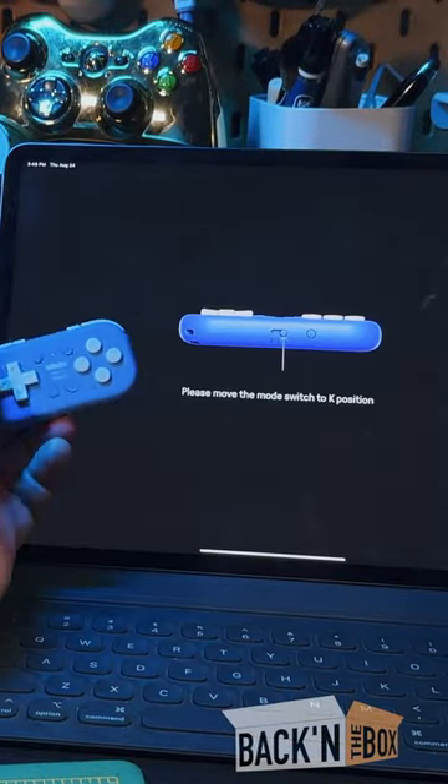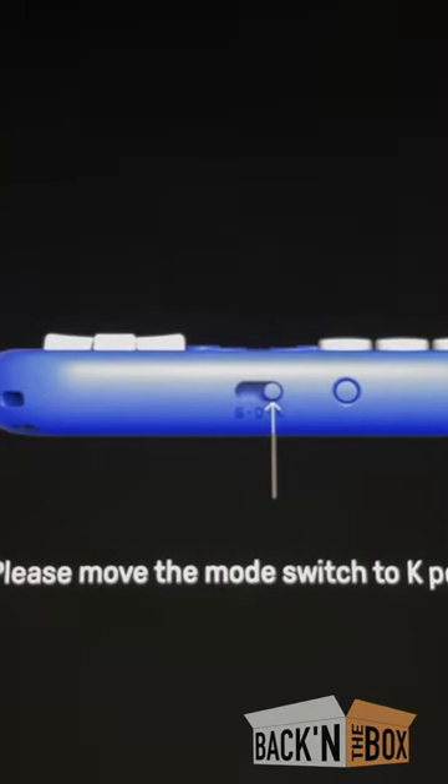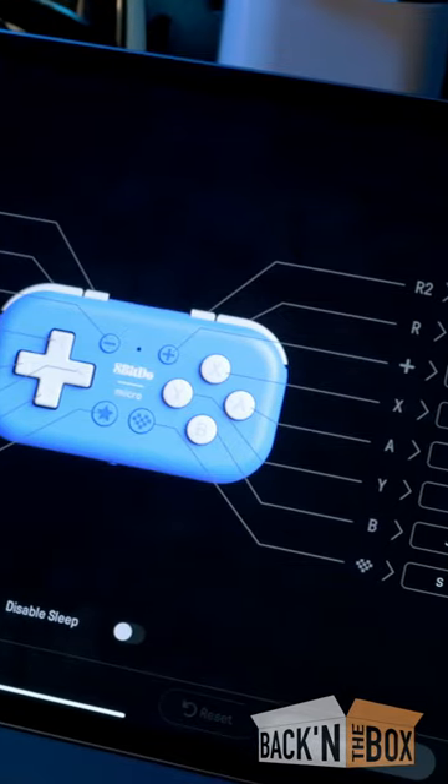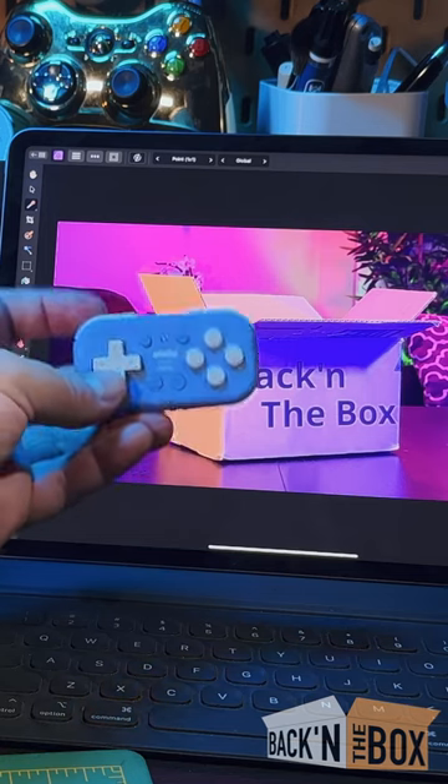When it comes to iOS, one great thing the 8BitDo Micro has is the Ultimate software. Put it in keyboard mode and into this software we can program any of these buttons to these controls.